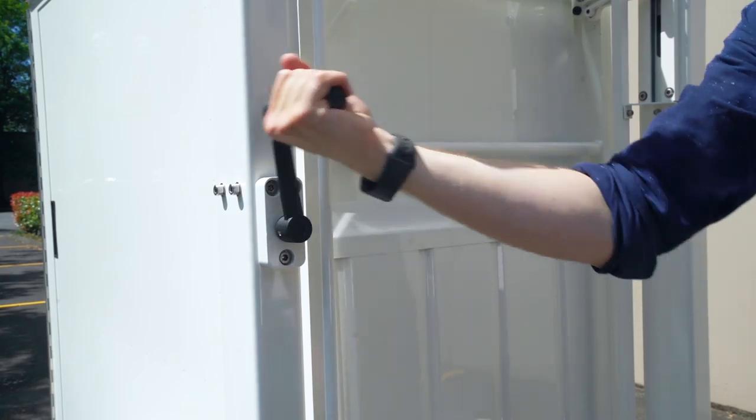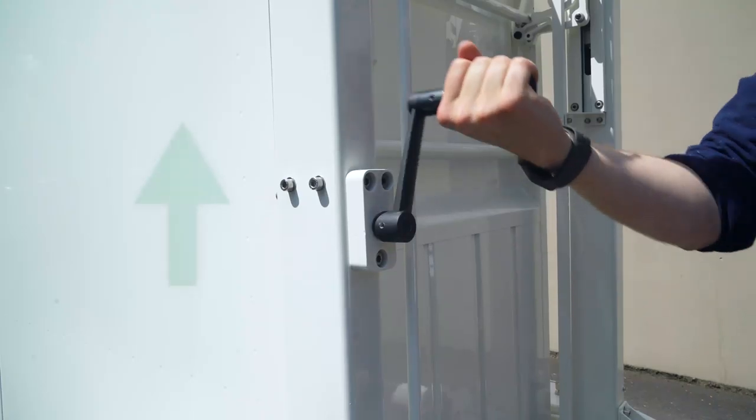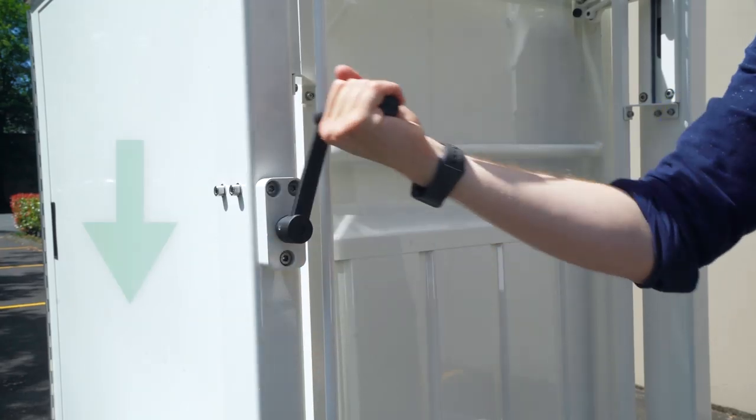For loading the box, use the crank to adjust the height of the bracket so that the marker is set to load. Turn the crank counterclockwise for up and clockwise for down.